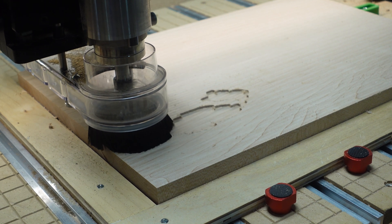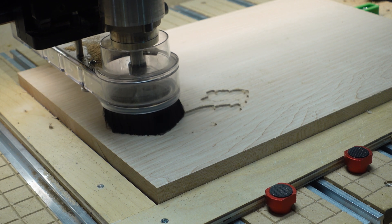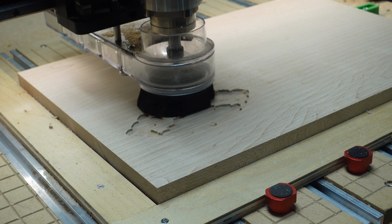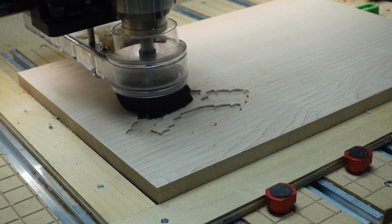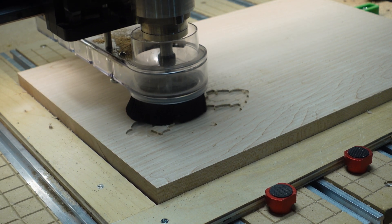For the Gunnery Sergeant plaque I did the same technique as I did for the Sergeant First Class plaque that I showed in part one. I did a V-carve of the rank insignia and used a wide enough area to give room to engrave the CPO creed on the right hand side.